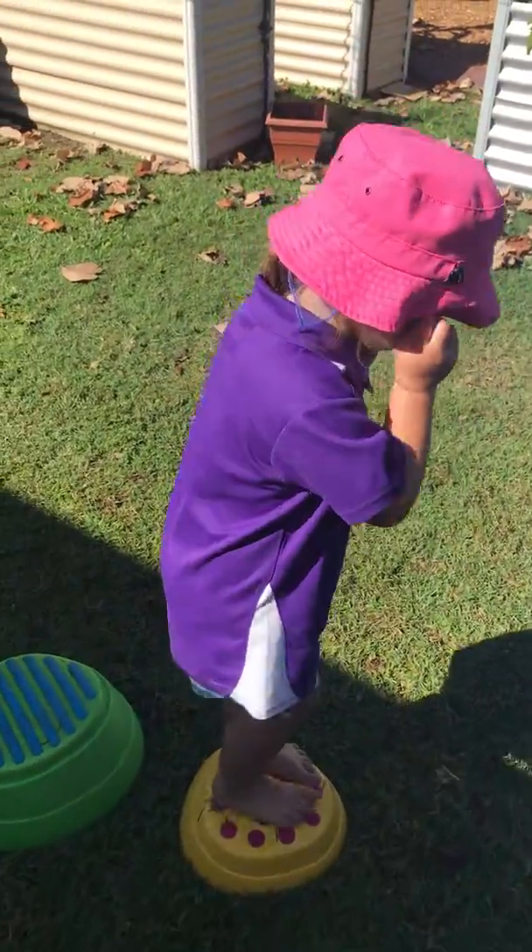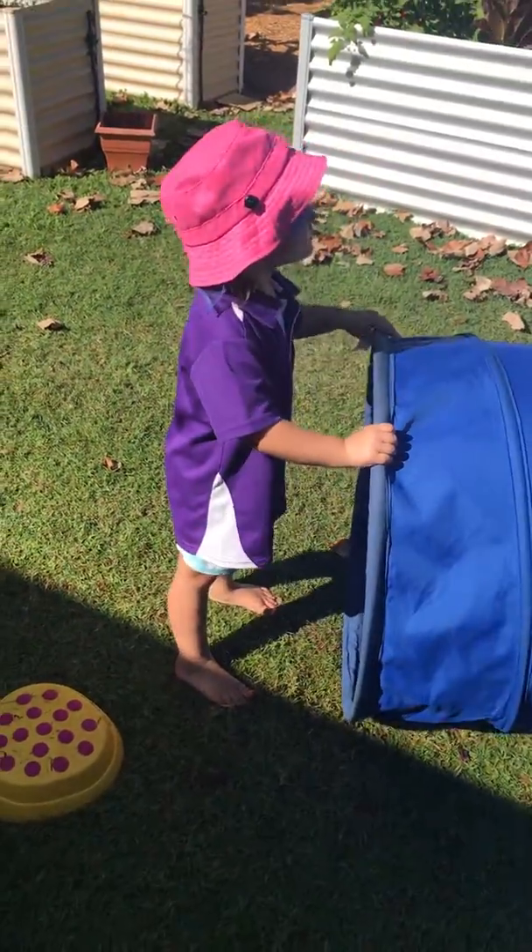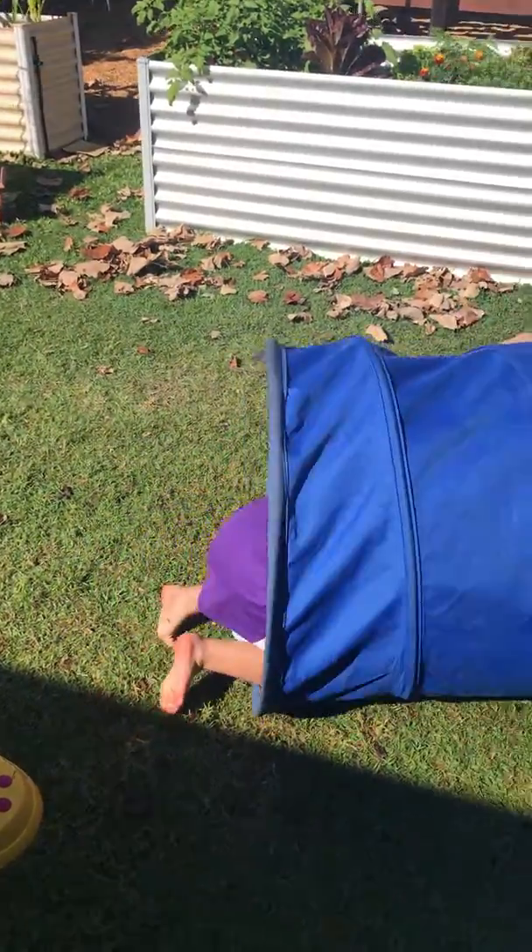Now can you step onto the ground? Can you duck down and crawl through the tunnel until you get to the end?